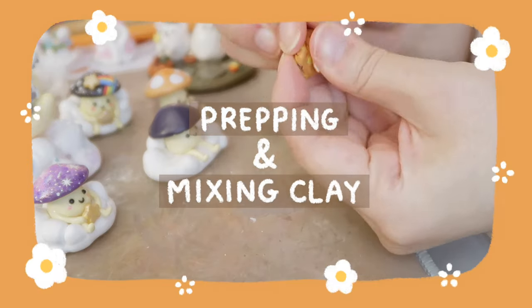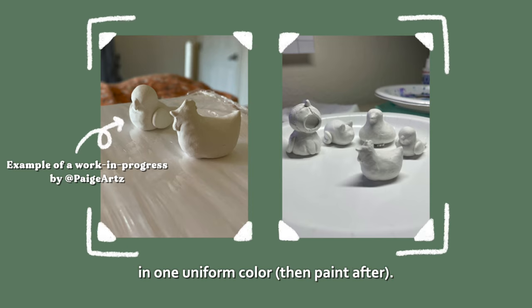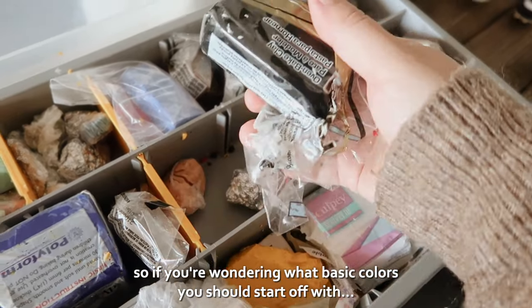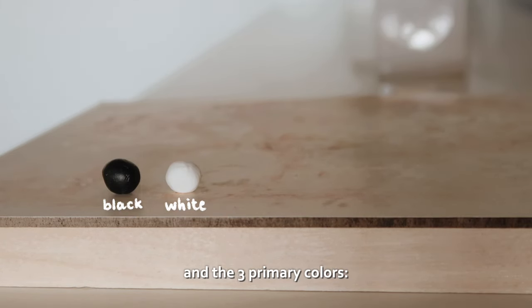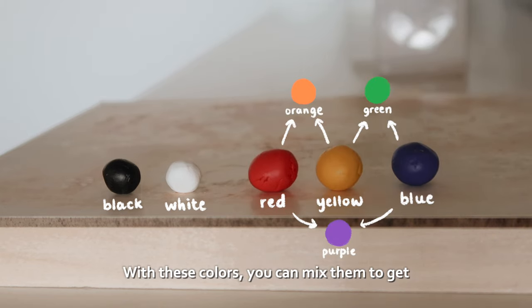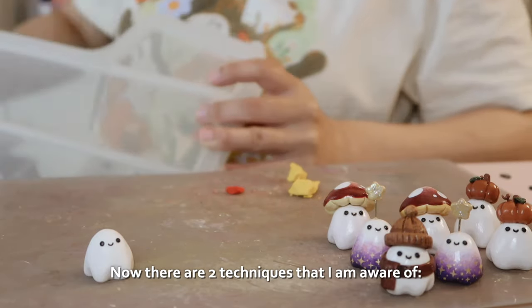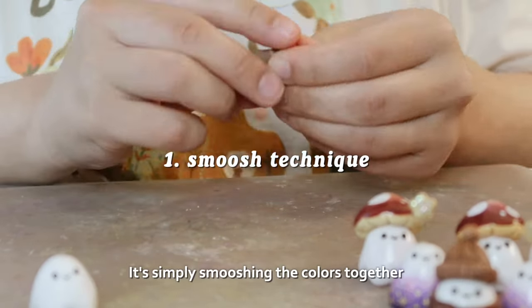Prepping and mixing clay: I know some artists craft their pieces in one uniform color, however I personally like to use colored clay. If you're wondering what basic colors to start off with, I recommend getting black and white clay and the three primary colors — red, yellow, and blue. With these colors you can mix them to get pretty much most other colors. To do that you need to know some mixing techniques.